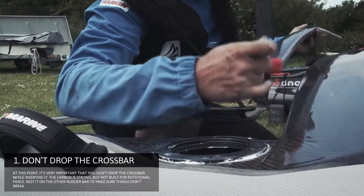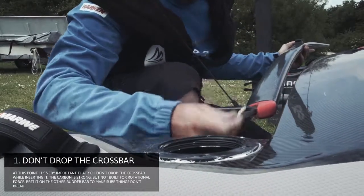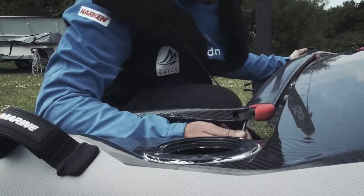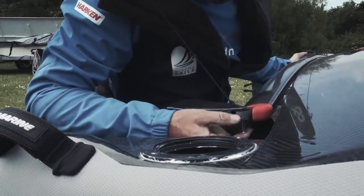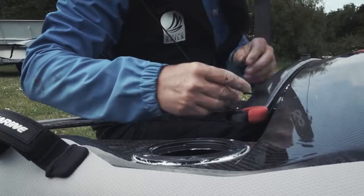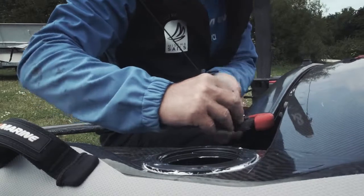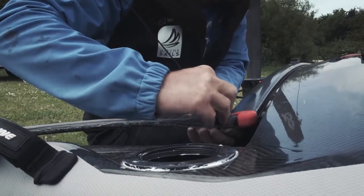...you put the crossbar too high or too low, you put rotation effort on the arm and you can break stuff. Once it's in position it's strong, so there's a big arm with this long bar — you can't make a mistake. Put the pin back in.